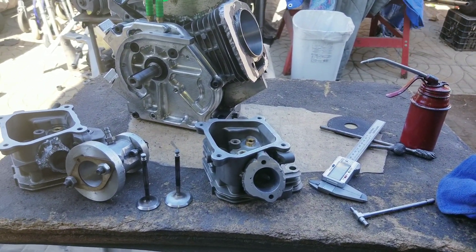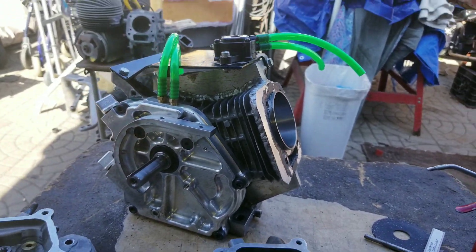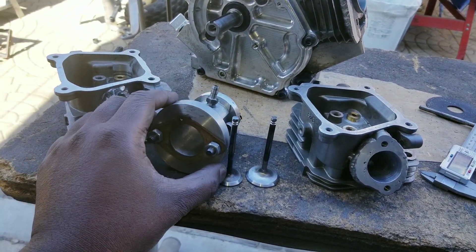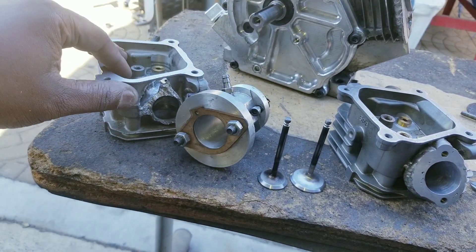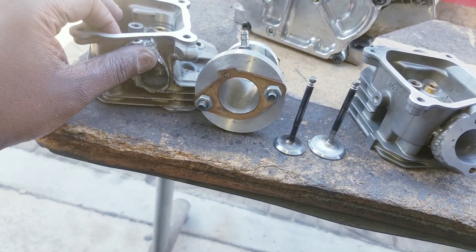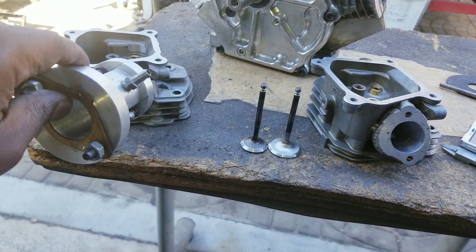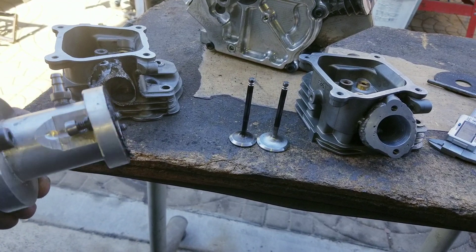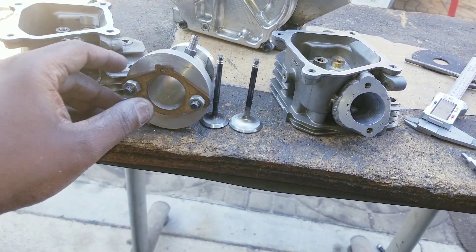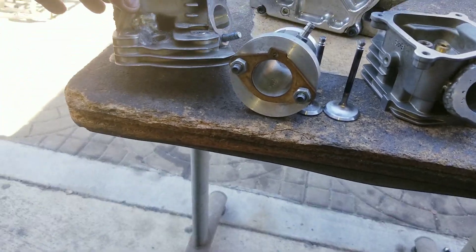I'm repairing that guy's cylinder head to put it back on this engine here. I'm not going to mention his name, but y'all probably know him. He had a bad accident not too long ago where he fell and broke off the welded-on intake flange that was right here. So this was the intake that was bolted onto it, similar to that. And this is just a regular — maybe Honda or some type of clone casting.